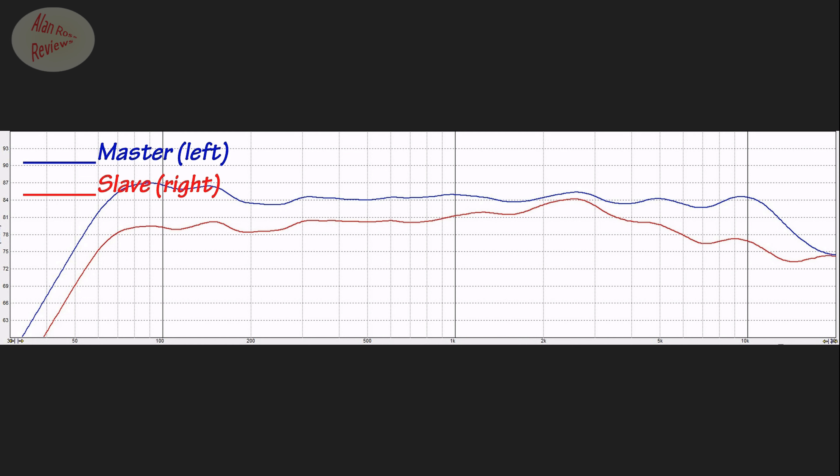I was thinking, is it something I'm doing in the way I'm switching? So I set each speaker to original separately, turned each one off individually, set them to original, turned them off again, turned on the master, set that to custom, then turned on the slave — which, if you remember, the last setting it had was original. The frequency response I now get is exactly the same again. So no matter what you do, when you have two speakers in stereo, the slave is defaulting to bass up.